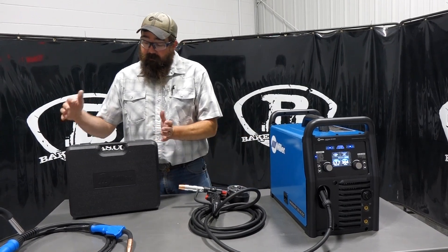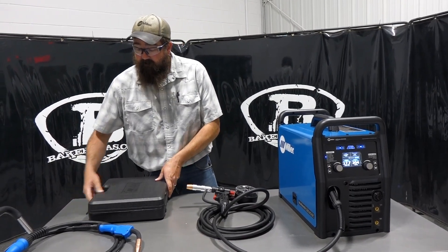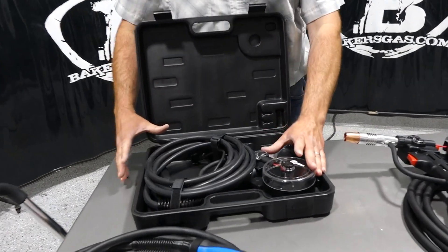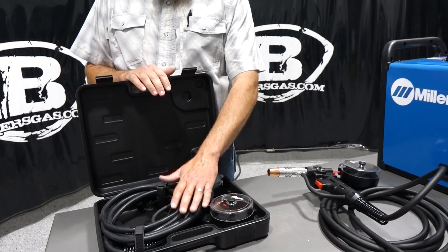The Spoolmate 100 comes in a carrying case — it's a nice case. Everything's in there: you've got extra contact tips, your lead wound up, it's all velcroed in the case. The 150 does not come with a case, but the 100 does.